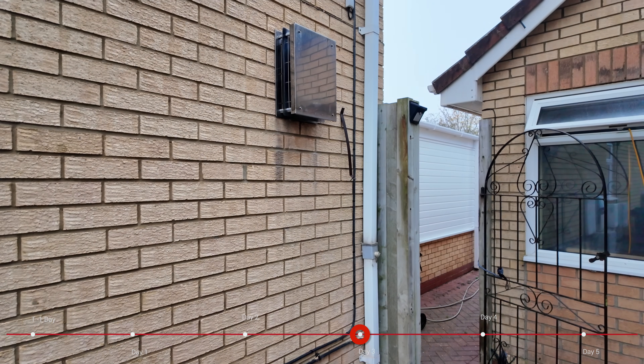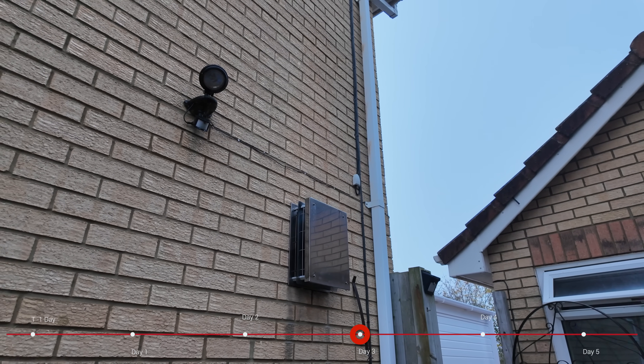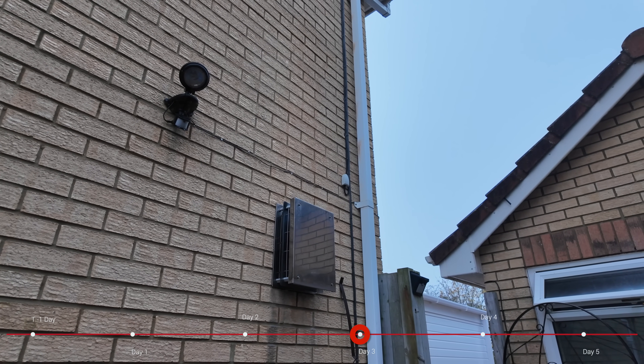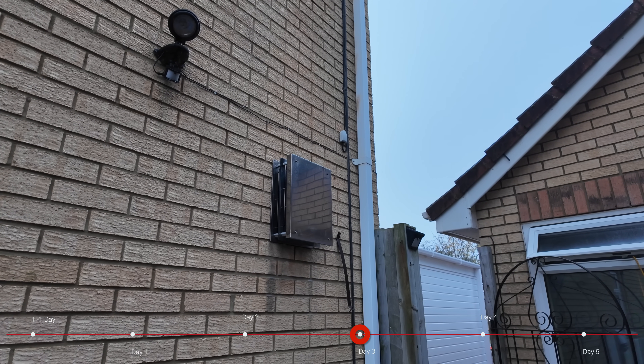Another thing I was asked about yesterday was what about the weather compensation sensor. That's been installed. If I flip the camera around, you can see that little grey box up there — that's on the north-facing side of my house. That's what we'll be using to drive the weather compensation algorithm.